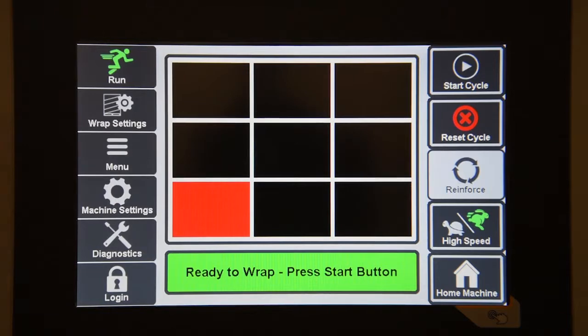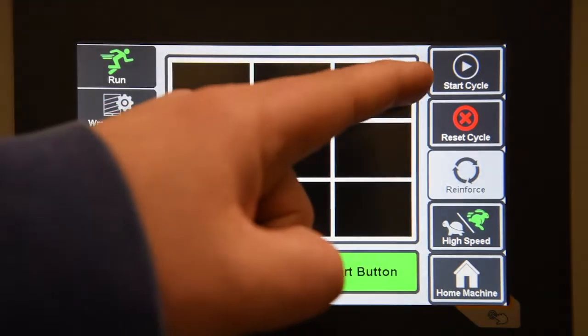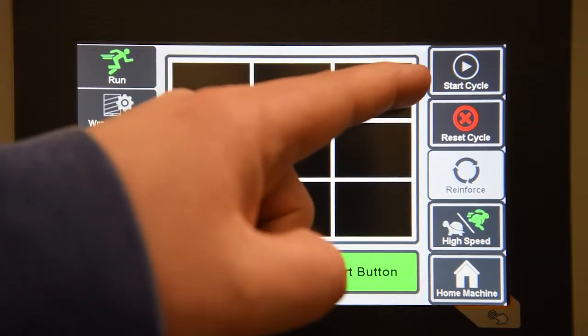The navigation pane on the left hand side is where you'll be able to navigate to all of your different screens. Our first screen is the run screen. This is going to have all of the basic operator functions of the machine. You can see on the right side that you have a start cycle button.